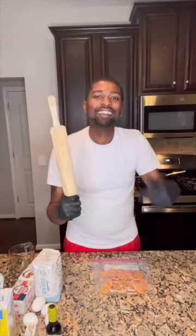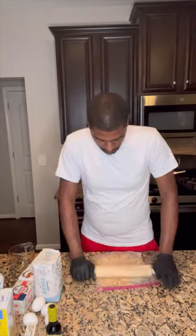What's up y'all, I'm back cooking for my pregnant wife. I'm making banana pudding cheesecake. I'ma start with this crust, so go ahead and take you some vanilla wafers.